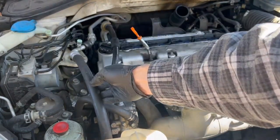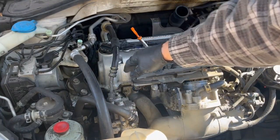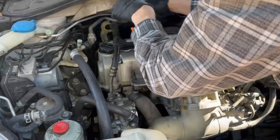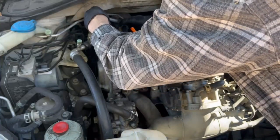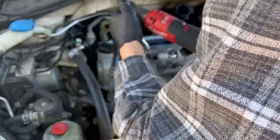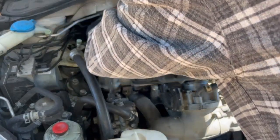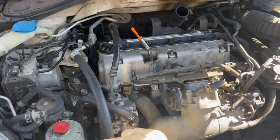That power steering hose is going to have to be moved. There's also a clip in the back where that power steering hose runs through that I'm messing with right here, and it's going to make it a lot easier if we actually remove that clip as well. It's a 10mm bolt that holds that on. So now that clip slash harness is out of the way.